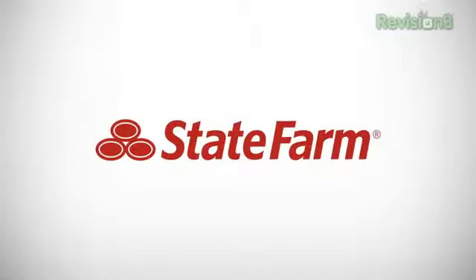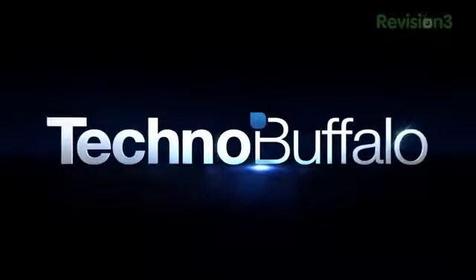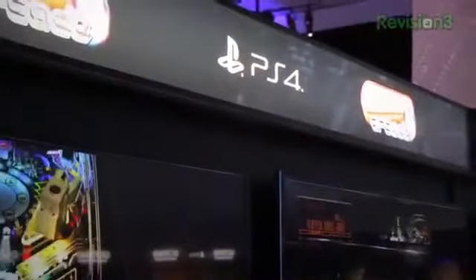TechnoBuffalo's E3 coverage is presented to you by State Farm, helping you get to a better state. What's up everyone? John Rentinger from TechnoBuffalo here. We are at E3 2013 in the Sony booth taking a look at one of the main attractions here at the show.